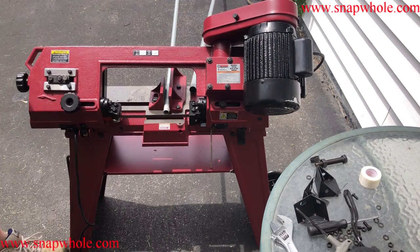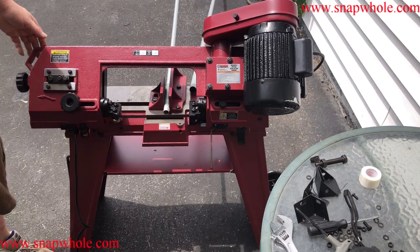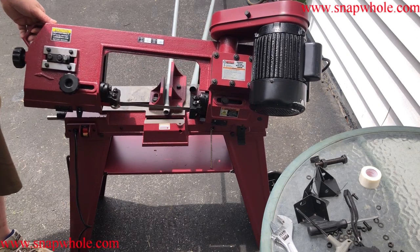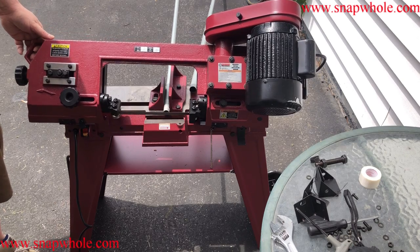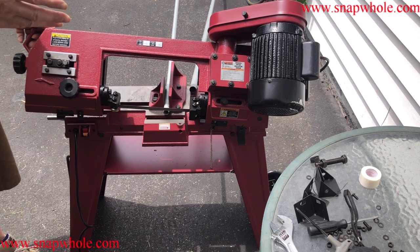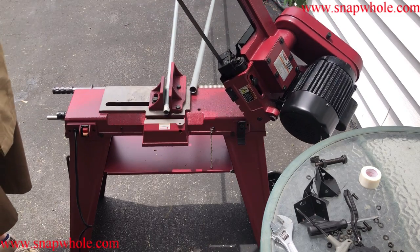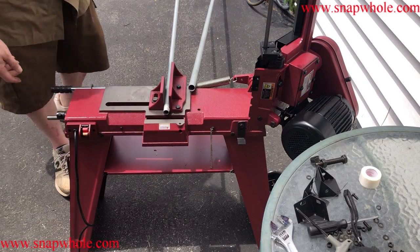It wasn't as good a cut as I thought it would be, but it was more my cutting style. I brought the saw blade down on the conduit and just let the weight of the saw put it through, but that jammed it and also made it go crooked — because there was so much weight on the blade it dipped sideways. So you don't want to do that. Let's try number two.